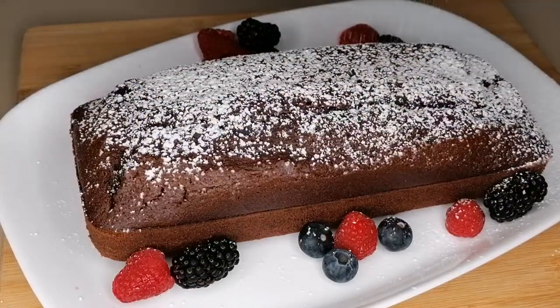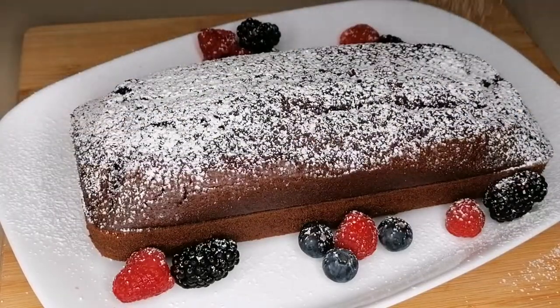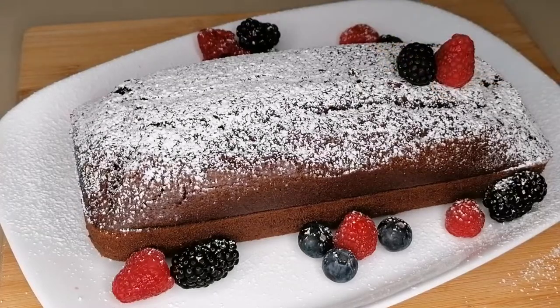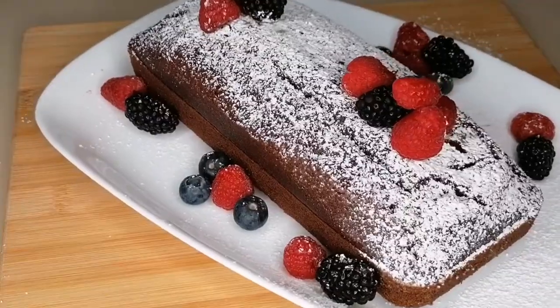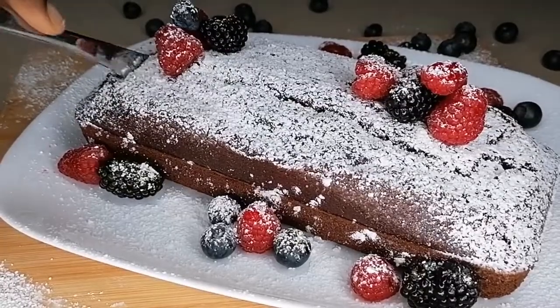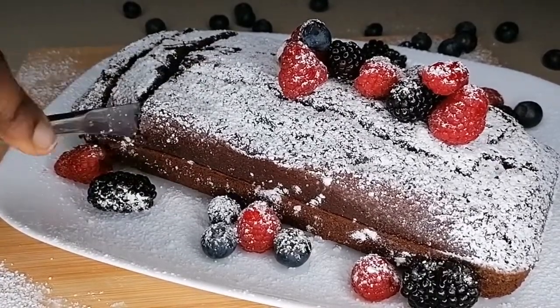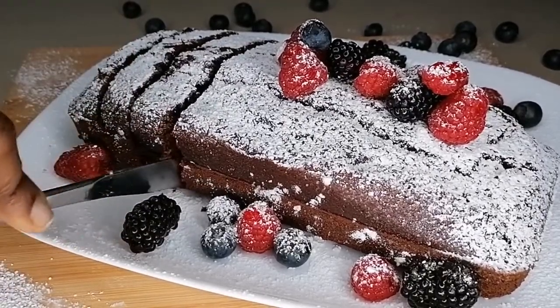So you just want to go ahead, decorate and design — fill this cake with all the love you have in your heart. Decorate it with everything in you. Don't forget, it's a Christmas dessert and you just want to make it more appetizing, more enjoyable, more inviting.